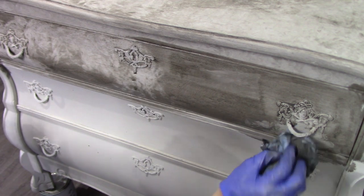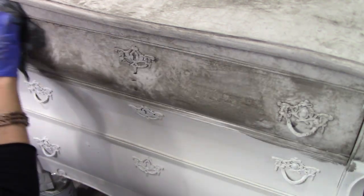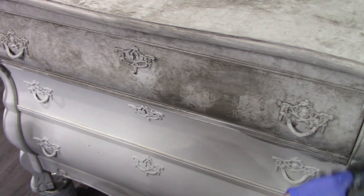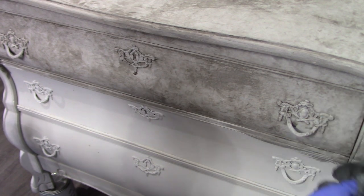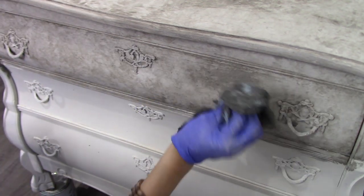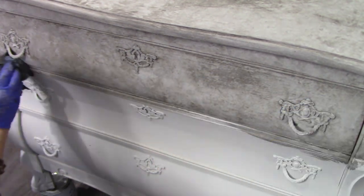Once the wash is applied, I generally use the dry rag first and then move to the moist rag. This helps play with the levels of tone being left behind with the wash. It's all just for fun — have fun with this, use any chalk paint brand you'd like, any color tones. You can create such beautiful finishes with this technique.